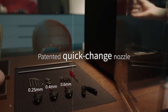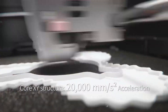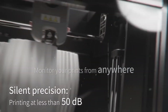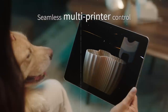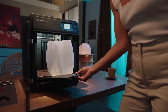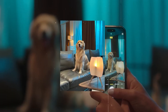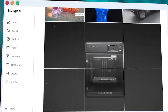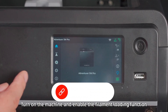The quick-swap nozzles, ranging from 0.25 to 0.8 mm, make it easy to switch between high-detail and high-volume jobs — no tools required. Automatic bed leveling and vibration compensation smooth out the print process, especially at higher speeds. It supports multi-printer cloud control, making it a solid option for schools or small maker spaces. It's also ready to print in just 10 minutes, and the dual-channel cooling system helps produce cleaner, sharper prints even when printing fast.